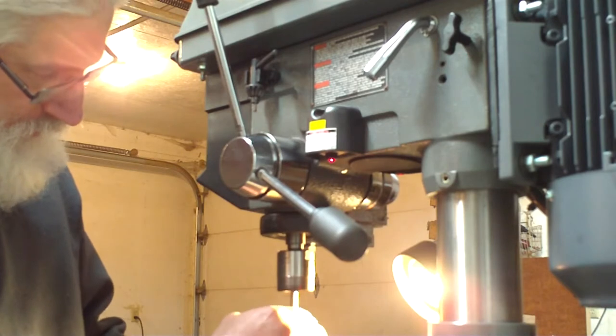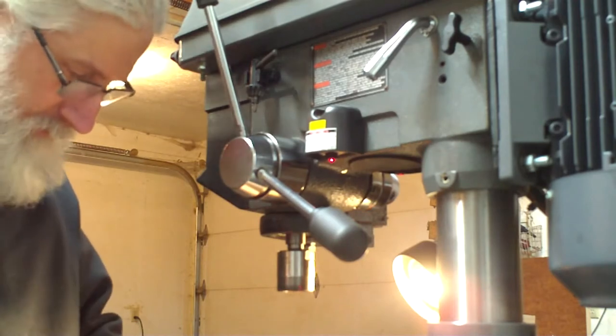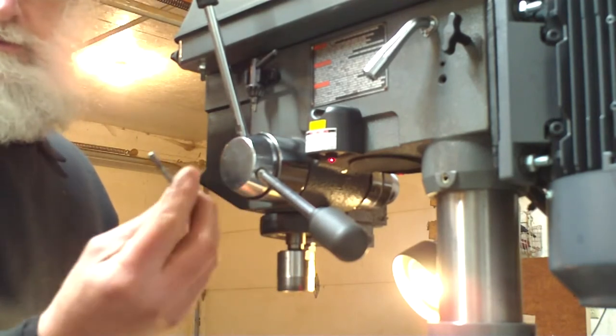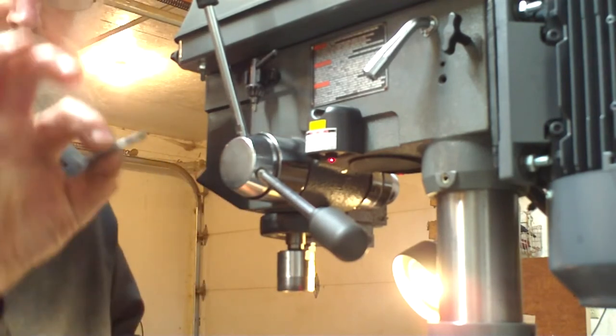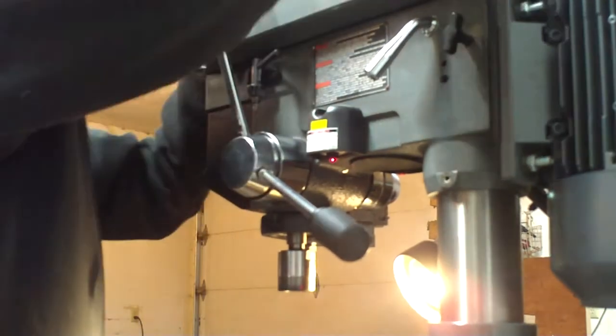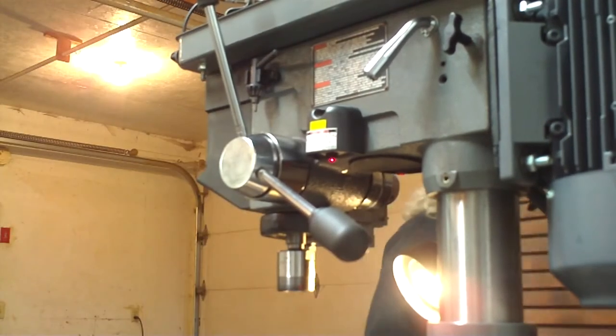I'm just going to back this screw out. It really doesn't take much to hold this in here — you just need to make sure that it's not going to come loose. So this is all I have up in there. Now I need to get my knockout tool and see if we can drop this out. I guess there's a reason I wasn't using that camera for quite a few years — the thing clicked off right in the middle of recording. But anyways, I've got it knocked out now.